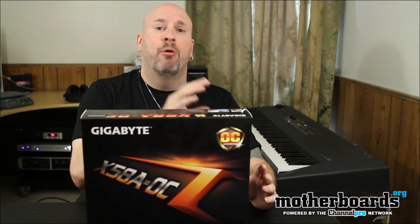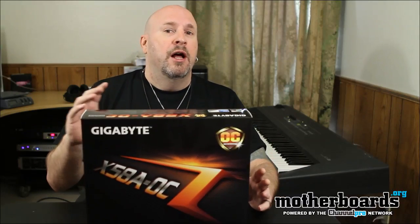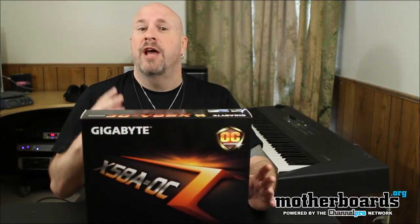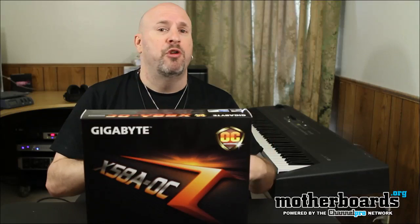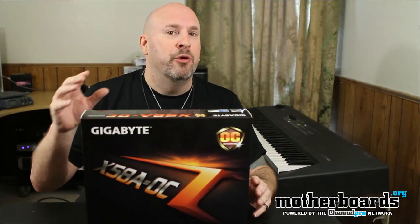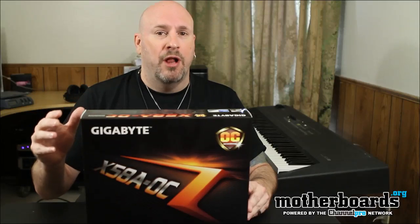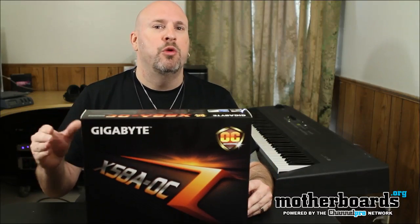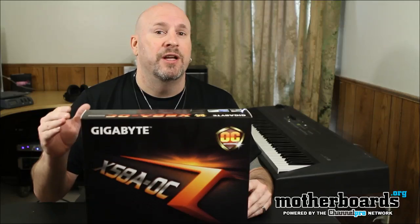There are not very many ports on the rear I.O. at all. A lot of people, when we showed our Prime video of this, you guys were like, wow, that board sucks. Well, this board is not geared for you. It's not geared for those who want a lot of ports. If you want 10 ports on your rear I.O., then this isn't the board for you. But if you're a guy out there doing overclocking and you've got overclocking as part of your business, this is a board you want to be taking a very serious look at.